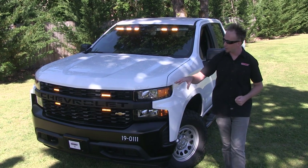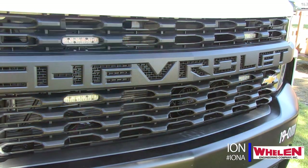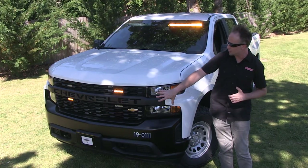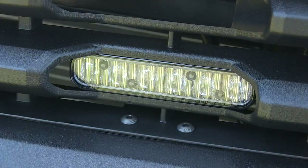Up in the front of the grille, four of the classic Ions in a full amber X pattern looks really nice in there. With the new design of the grille, the Ions definitely complement the cutaways that are in it.